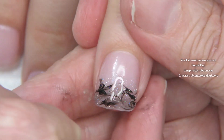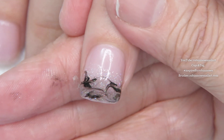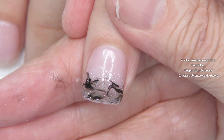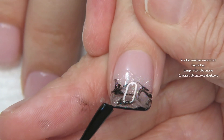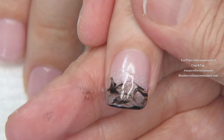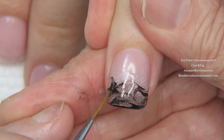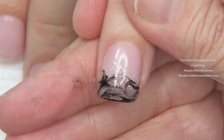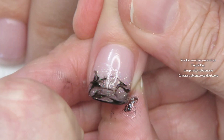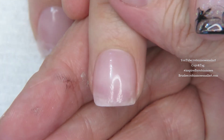Also called drag marble, also called probably a hundred other things, but I call it drag no-water marbling so you guys know where to find it in my playlist. There are over 70 different designs in there to learn. So if I don't get all of the answers for you in this video, go look at a few — especially some of the newer tutorials.